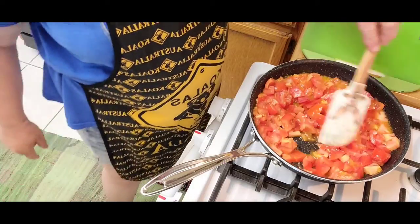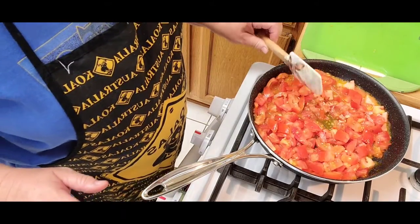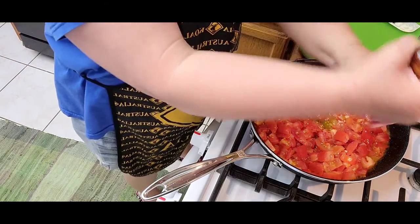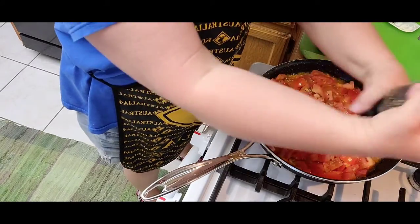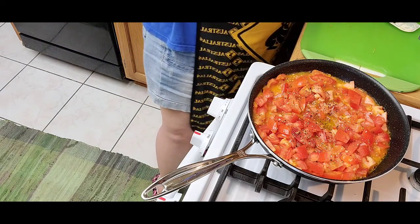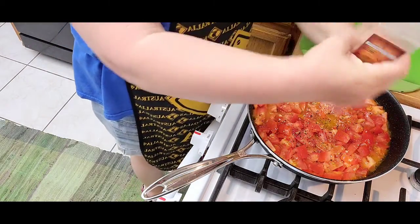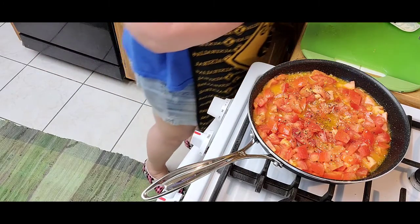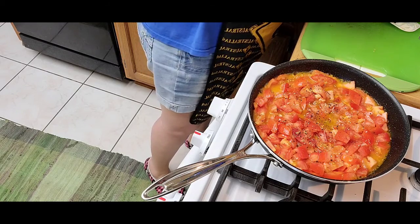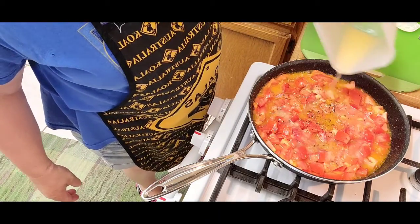I've chopped in the garlic, got it a little nice and golden, and I threw in my diced tomatoes and freshly cracked black pepper. I'm gonna lay in pink salt, sea salt, whatever salt you like — maybe about two to three tablespoons of fresh lemon juice.